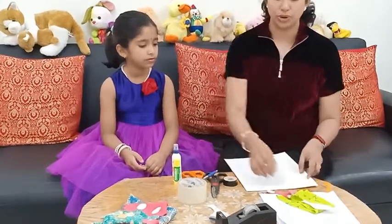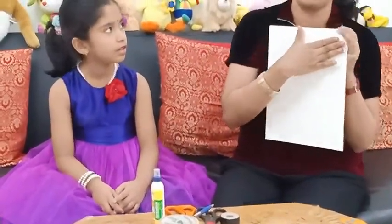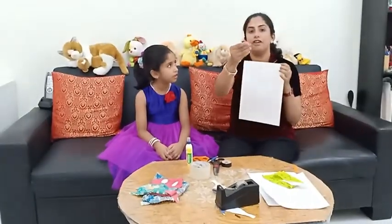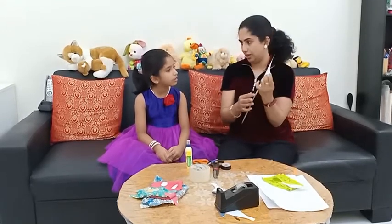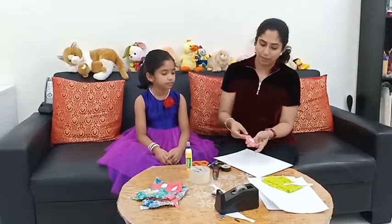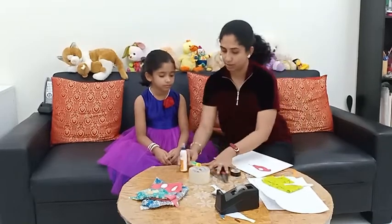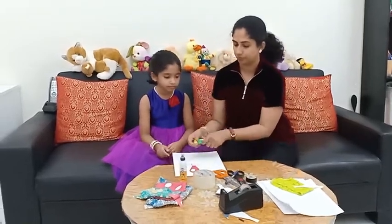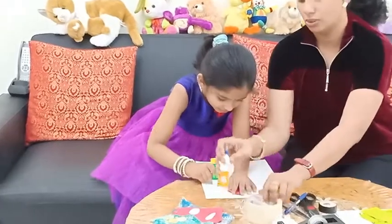For sticking on the card stock, you should not apply glue directly to the bird. You have to first trace the outline of the bird and apply glue to the card stock, and then stick this fabric to the applied area. Why? Because if you apply glue onto the fabric, it will lose its shape. So we have to apply glue to the card stock. You can use white glue or you can use a glue stick.